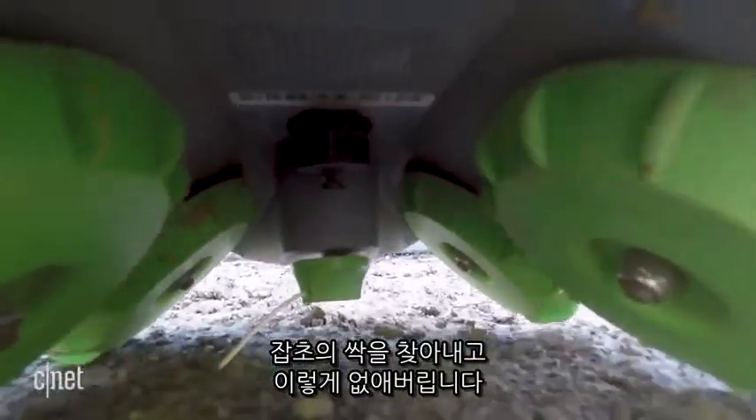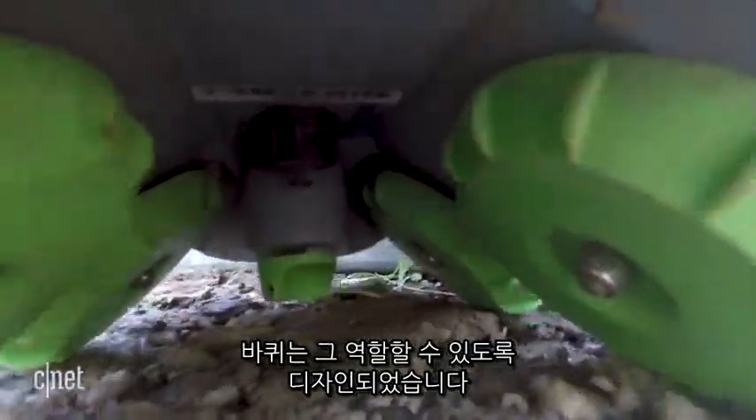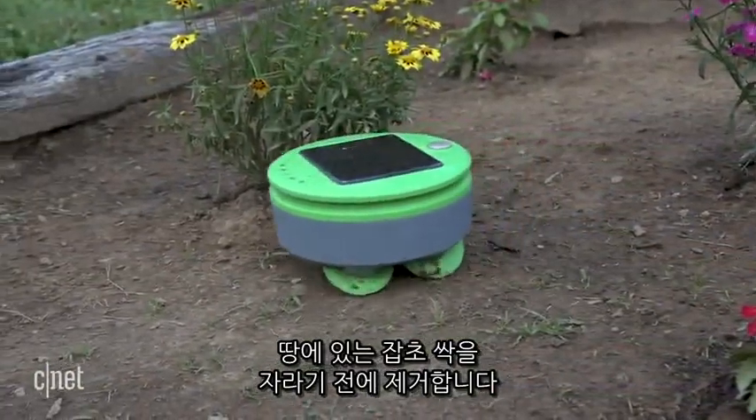When it detects a sprouting weed, the Turtle fires up its string weed whacker and then wham — target destroyed. Its wheels are also designed to hit weeds where it hurts. They're supposed to till the earth, breaking up fragile weed seeds in the soil before they have a chance to grow.